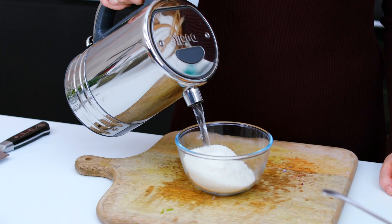Next I'm going to get on with the chutney. I've got 50 grams of unsweetened desiccated coconut and I'm covering it with boiling water, then leaving this to one side to soak for about five minutes.